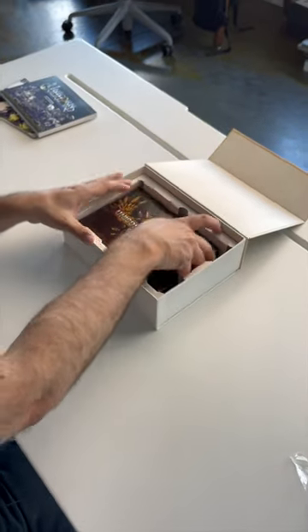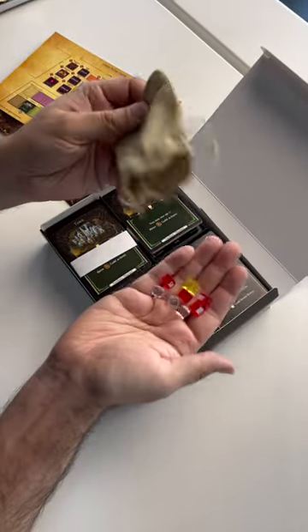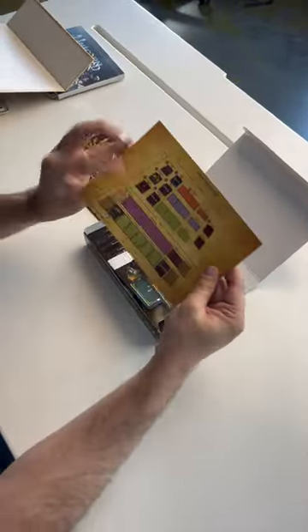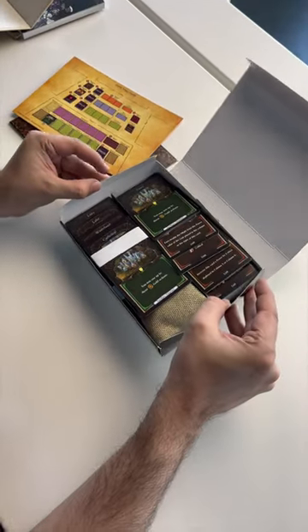And then the most interesting part of this collector's edition — an actual fully playable card game. Got rules, little counters, a little sample play layout, and oh my God, the cards are all over the place. There is a lot going on here with cards.